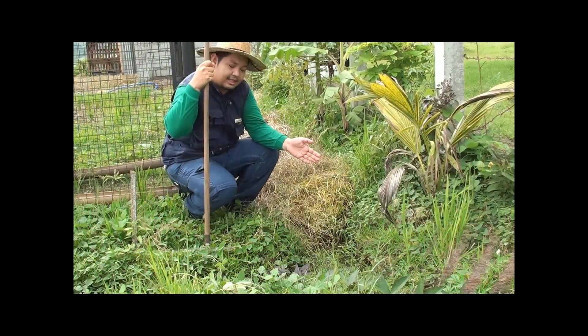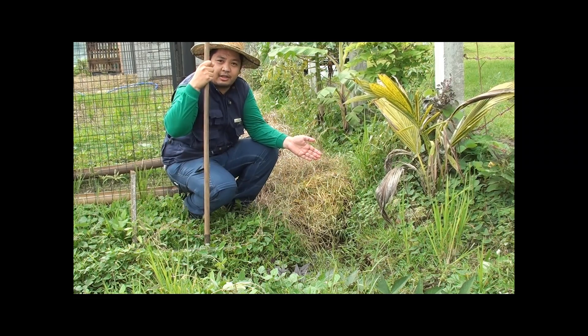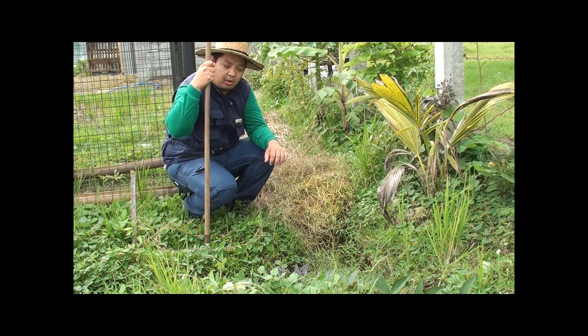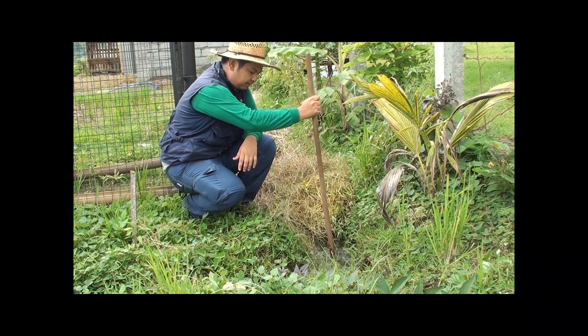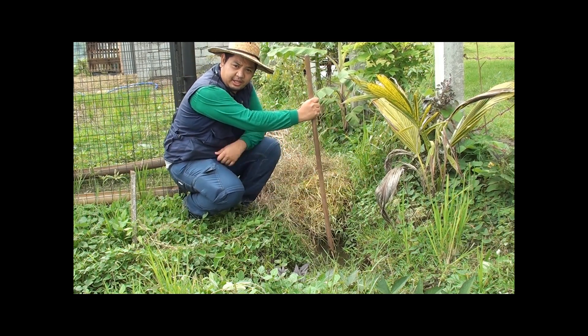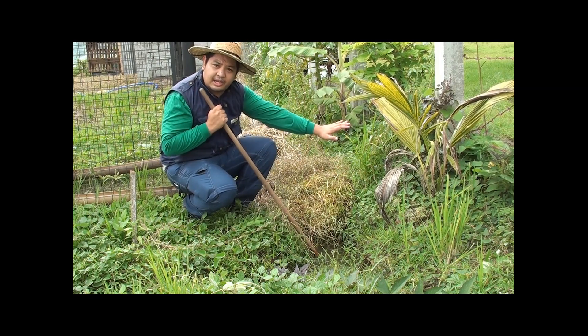This is an example of a swale we made when we started the farm. Even before planting the first seedling, we started earthworks to make sure that all our plants are passively irrigated and passively collect rainwater. The swale is about a foot deep and two feet wide, and it has a berm on the side.